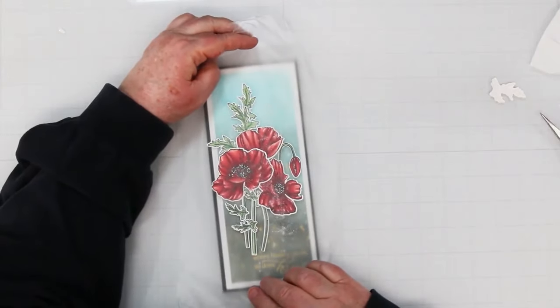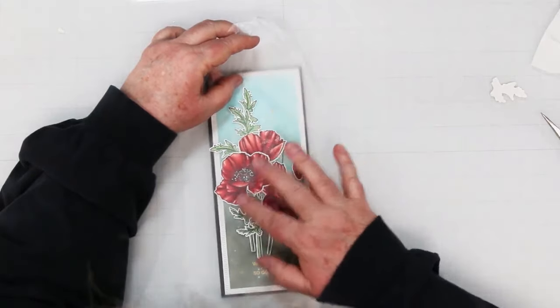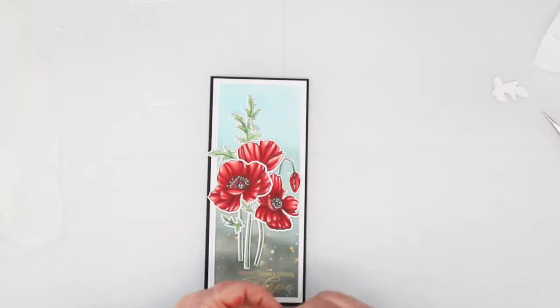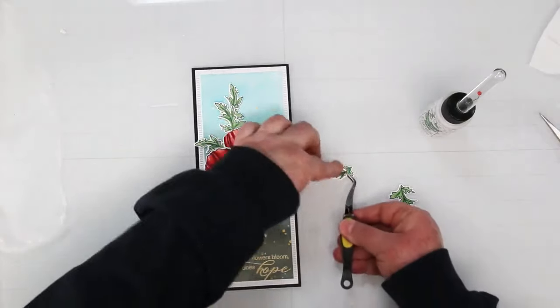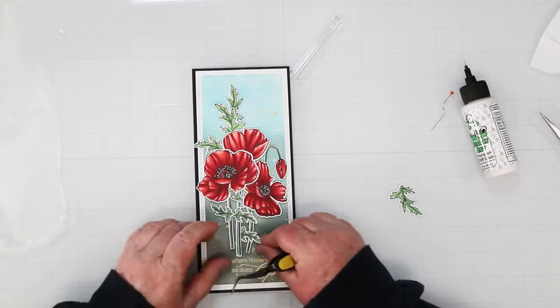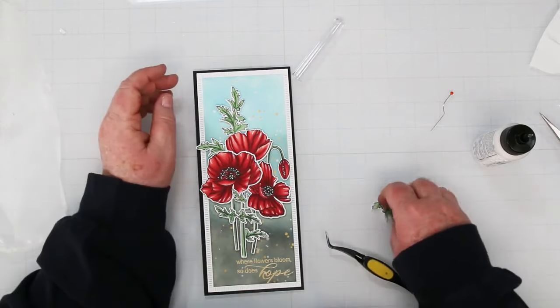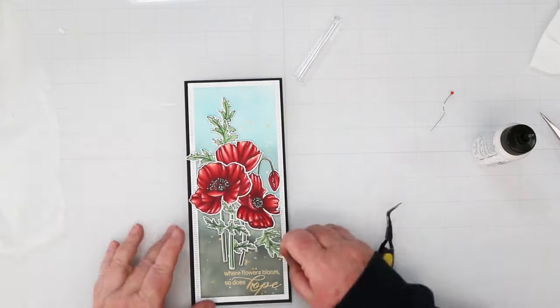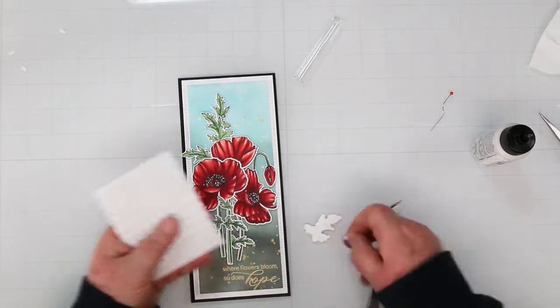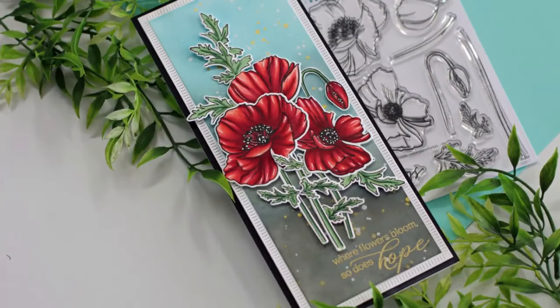Now we're ready to add the flowers. I'm taking foam squares, cutting them in half, and adding them to the back of the flowers — I've gotten rid of all the release paper. I'm using plastic wrap to pick up the whole arrangement and place it down on top of the card. A couple of leaves escaped — no biggie, just grab your glue and pop them in. I've got the little ones going at the bottom and the big ones at the top, trying to stretch it out so it looks uniform on this slimline card, and tucking one big leaf right underneath.